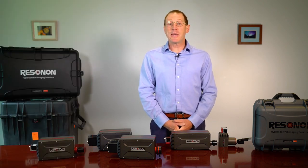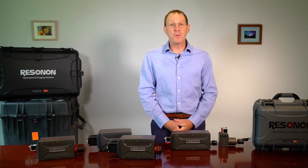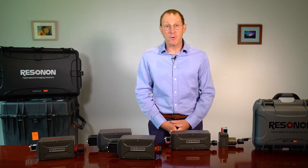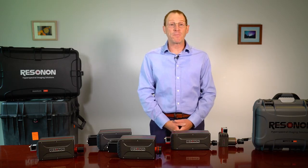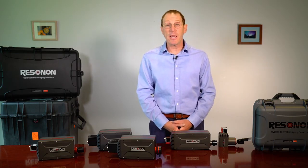An SDK is also available to control the hyperspectral cameras for those customers who wish to integrate the camera into their own system. This SDK is basically a software driver for the hyperspectral cameras.